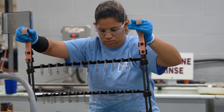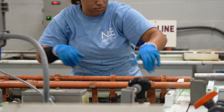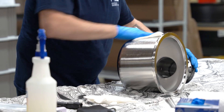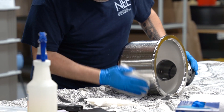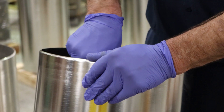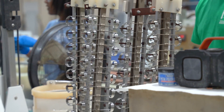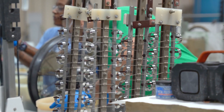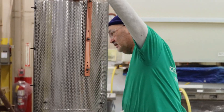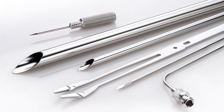This helps to restore the chromium layer on the surface of the metal, helping to prevent it from rusting or corroding. Electropolishing is a great way to help prevent corrosion in stainless steel. It helps to remove any surface imperfections and contaminants that are often the cause of corrosion, creating an environment where stainless steel can remain corrosion free for longer.